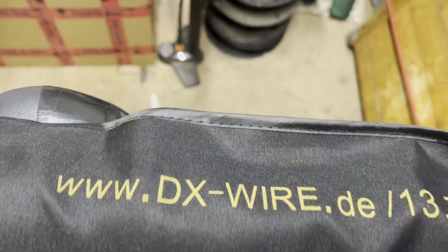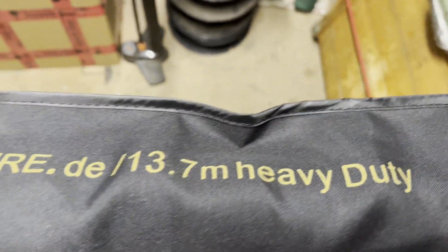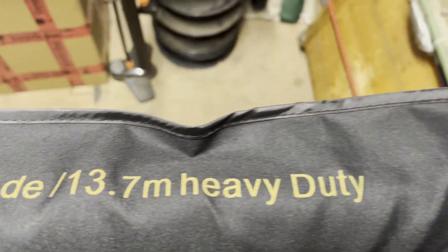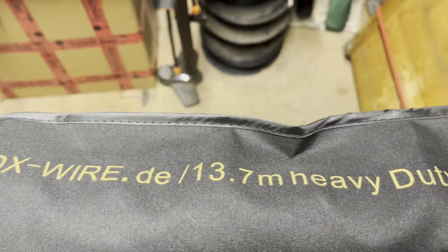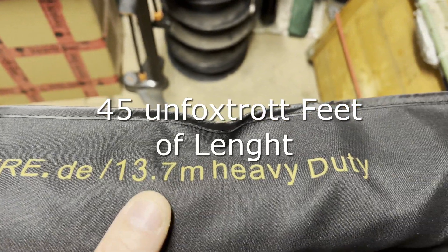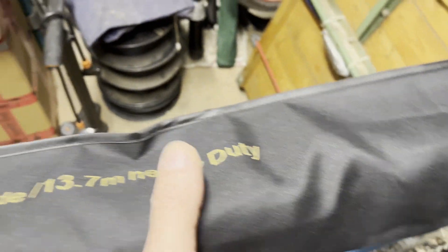Hey folks, it's Tuesday May the 7th, it's after 11 AM, and this is what just got dropped off at my door — it's the 13.7 meter version of the DX Wire GFK mast. I just bought that for one reason.